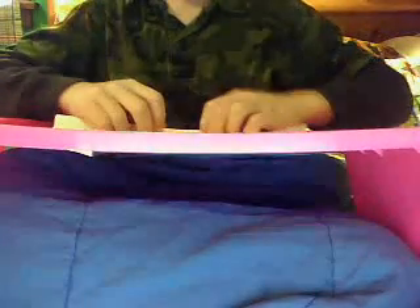First of all, you're going to take one sheet of paper and roll it up. Make it as large as you want your barrel to be — one sheet of paper will be pretty big. Tape the tube right here. I might make a silencer for this gun, probably. So yeah, take this tube and set it somewhere where you know it'll be.